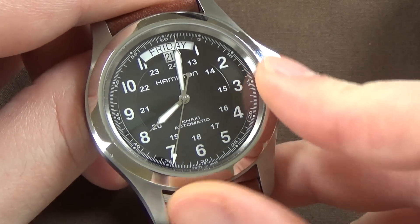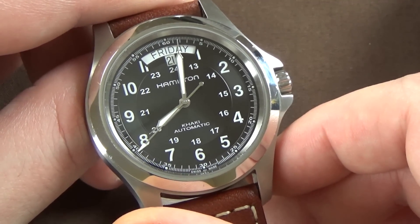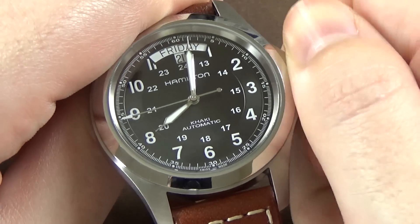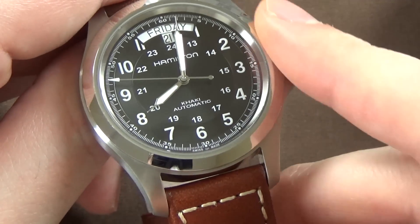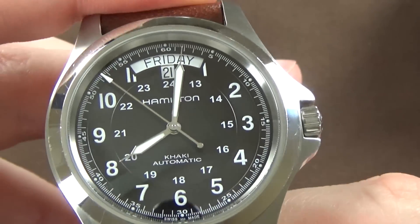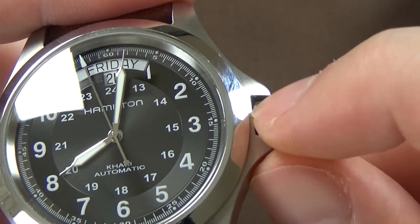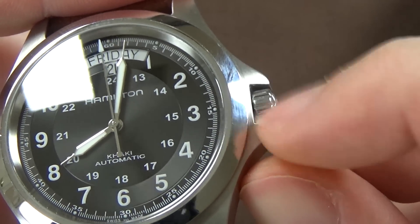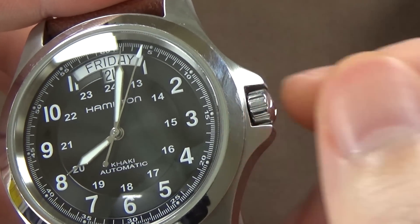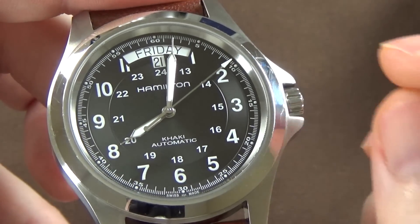The crown guards do make it a little difficult to get your hand on the crown to manually wind the movement. The crown texturing is somewhat slick, and combined with the crown guards and the small crown size, manually winding is a little challenging — though not a serious problem.